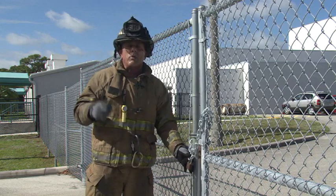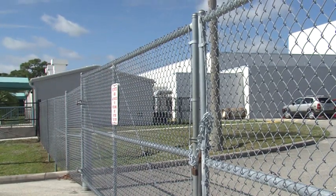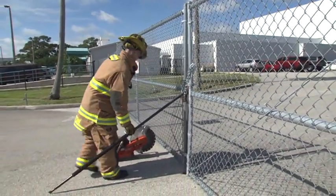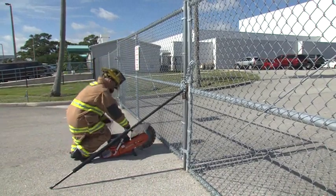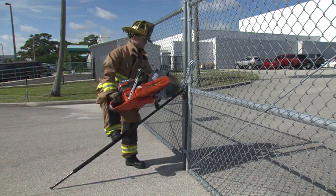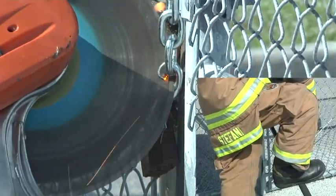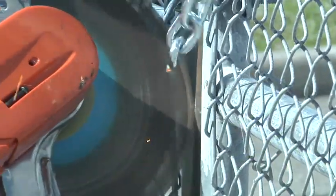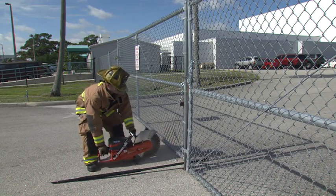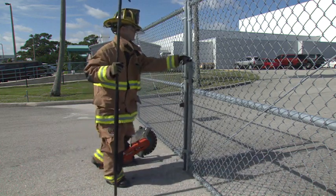Right now we're going to show it to you in real time. You can see as Donnie puts his foot on there, he begins his cut. One of the things that's important when you're making this type of cut is that once you pierce the link, make sure that the saw doesn't drop. Maintain control of your tools at all times.